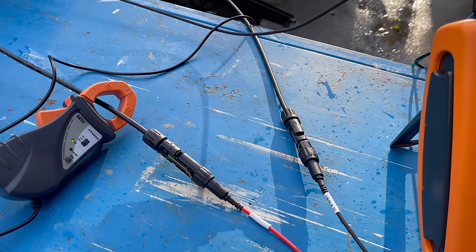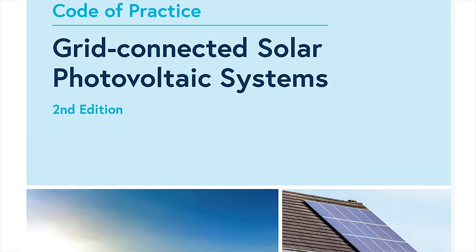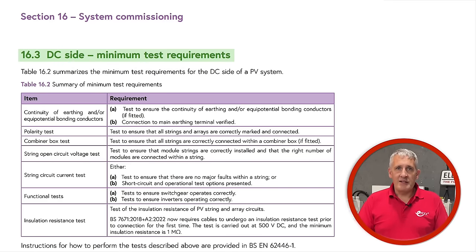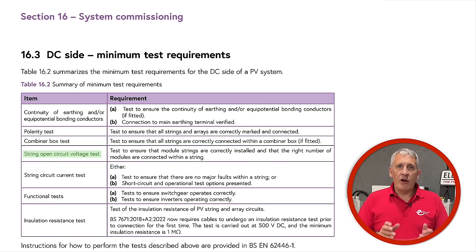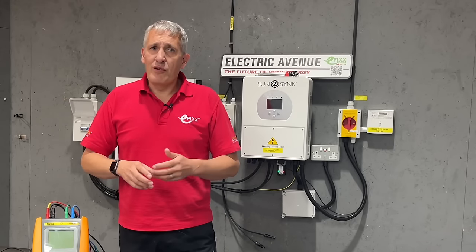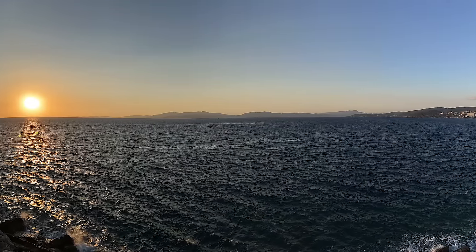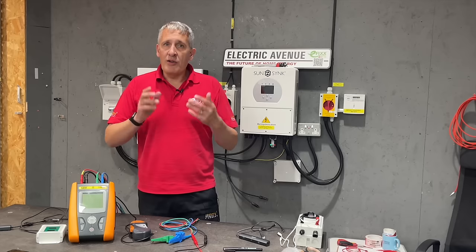First up, what tests do we actually need to perform? Turning to the IET Code of Practice for Grid Connected Solar Photovoltaic Systems second edition — yes, it has just been updated — under section 16.3 we can see a list of the minimum test requirements, which include continuity of earthing and/or equipotential bonding conductors, a polarity test, string open circuit voltage test, string current test, and an insulation resistance test. This list is derived from EN62446, so the tests are the same internationally and are also required in the UK to complete the MCS documentation.